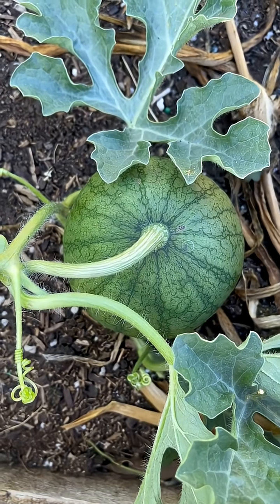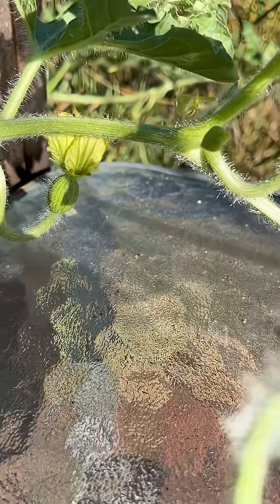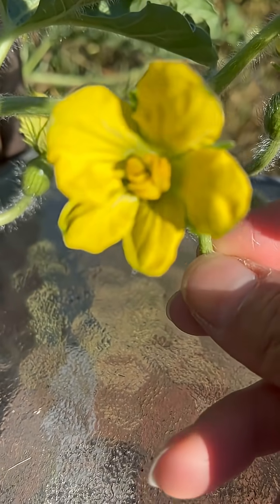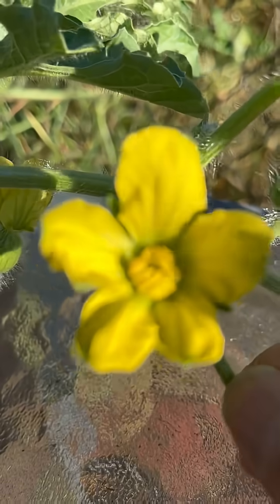Want to grow watermelons like this? Try it this way. Watermelons have male and female flowers. A watermelon without fruit is just a flower. The male flower has stamens inside, while the female flower actually contains both the ovary and the pistil inside.